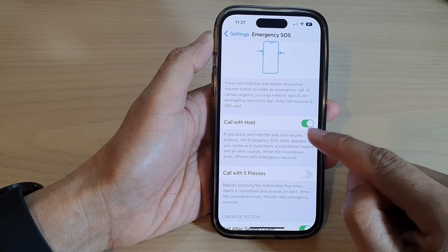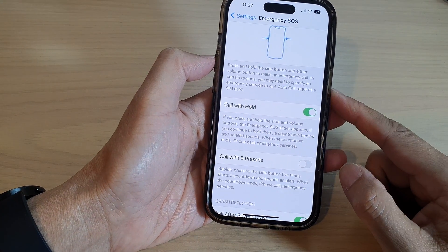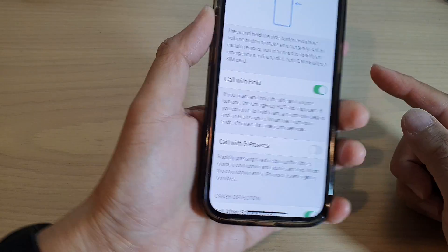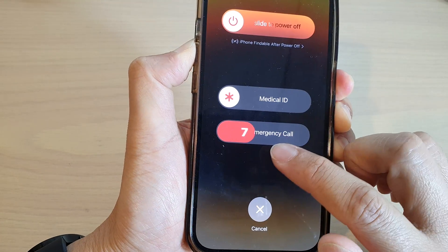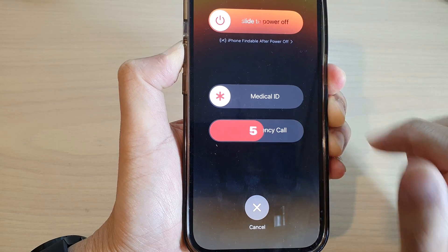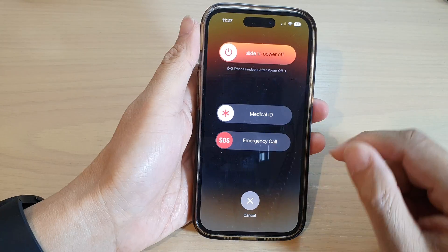If you turn it on, you can press and hold the side button and the volume key. If you continue to press it, it will show the emergency screen. If you continue to hold, the countdown will begin. To cancel, you can let go of the buttons.